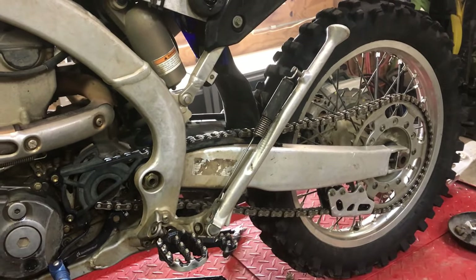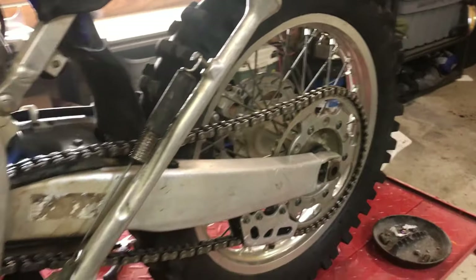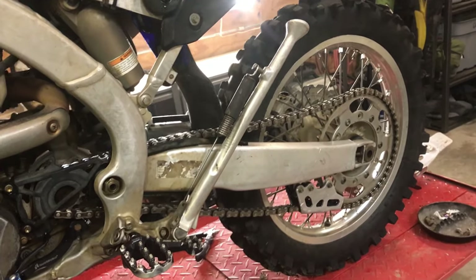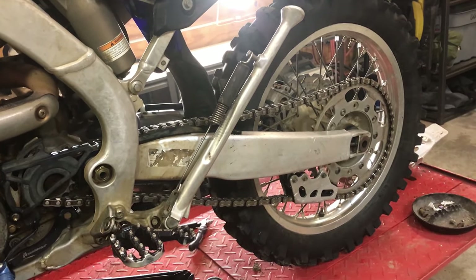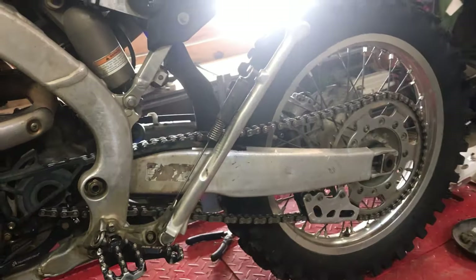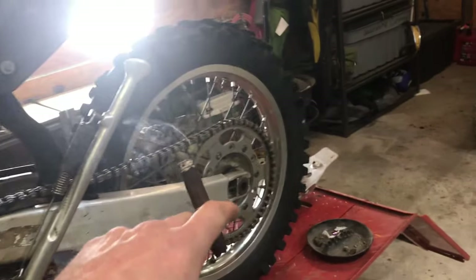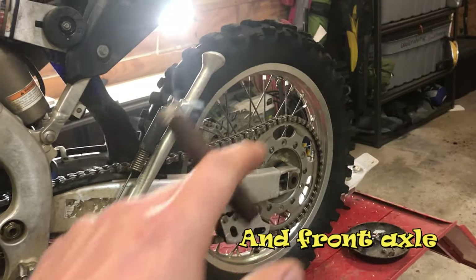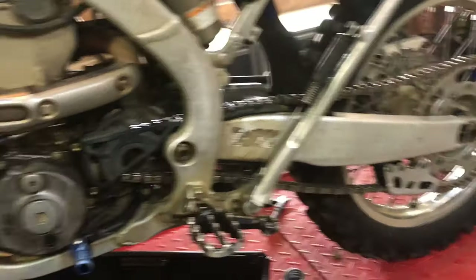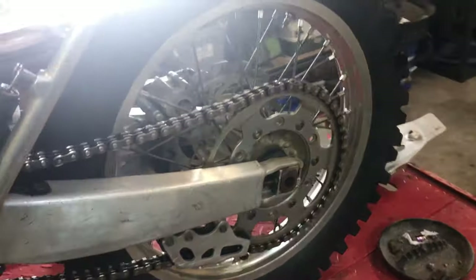I do put chain wax on every ride, though I might try skipping it someday to see how long a chain lasts. When I first started riding I'd forget to put it on all the time and that chain lasted just as long. That's all I do there. I don't grease much — the only thing I've greased is the rear axle and the wheel bearings when I have to take a tire off. I'll grease the axle and put it back on, and obviously pack the wheel bearings when doing those.